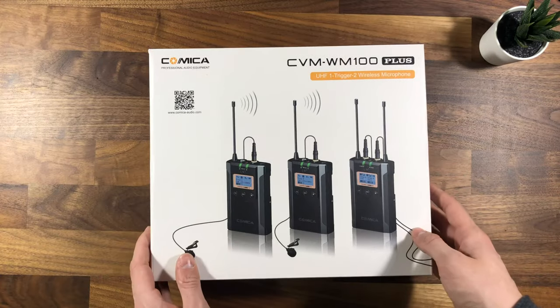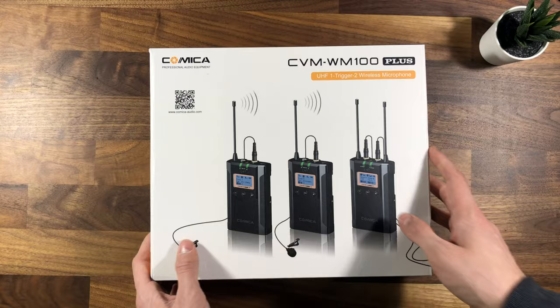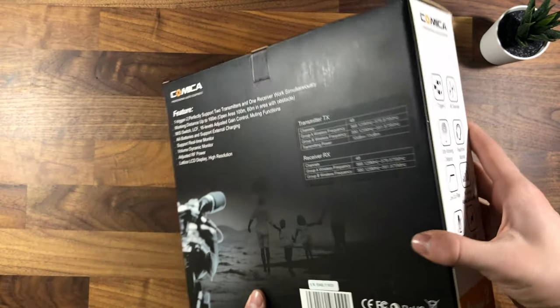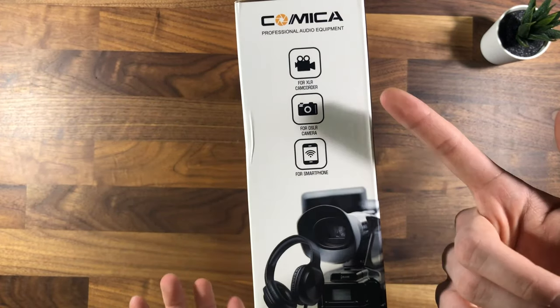Taking a look at the front of the box, it shows an image of the two transmitters and the receiver. On the sides it gives a little bit of information about the microphones, the back does as well, and on the side it shows compatibility information.